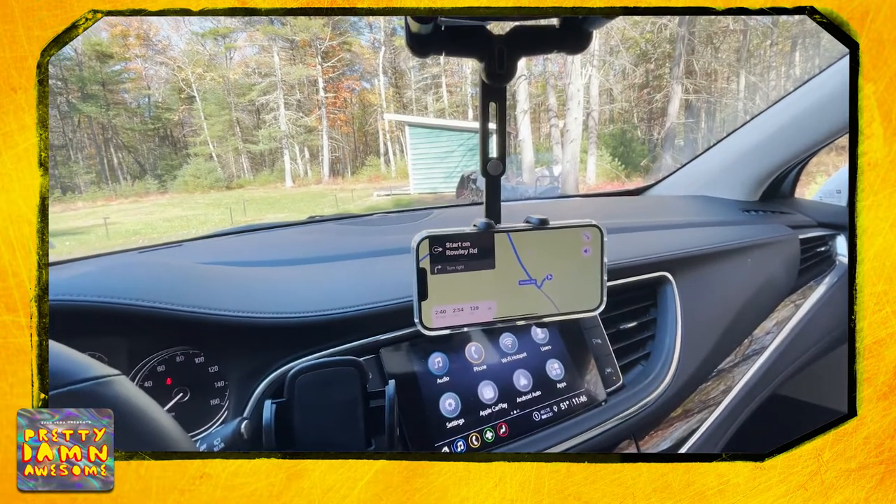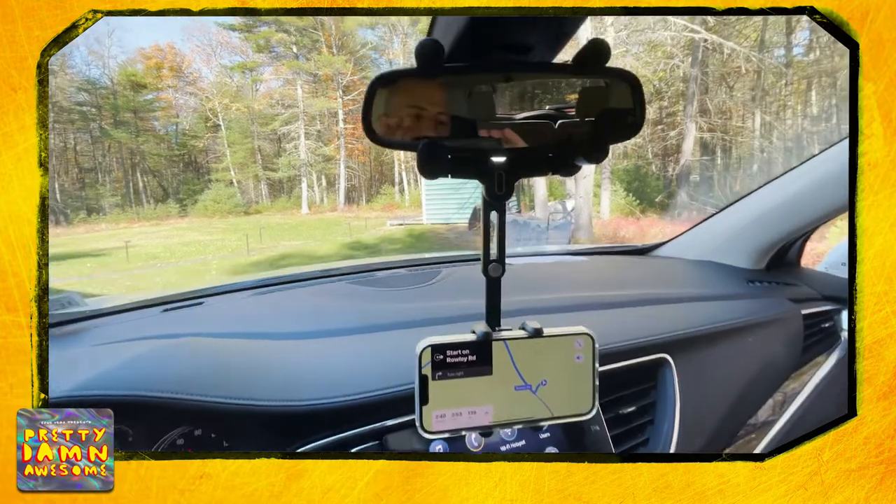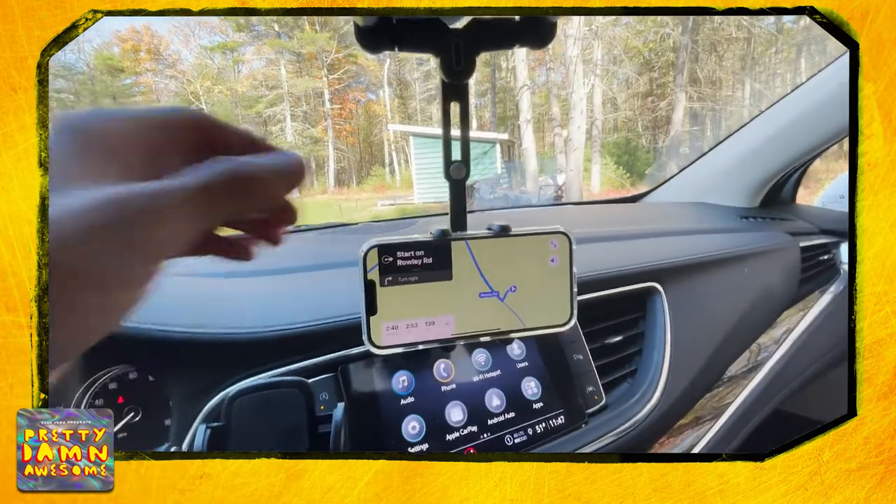What is going on guys? This is the iPal phone mount for car rear view mirror. Now look at this thing — this thing is pretty damn awesome.